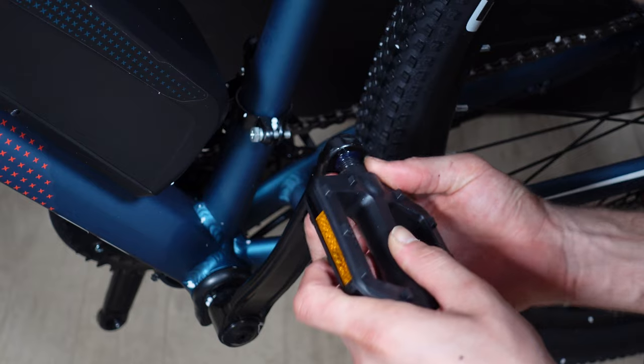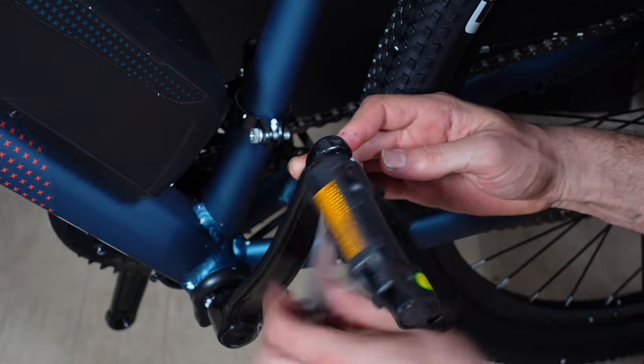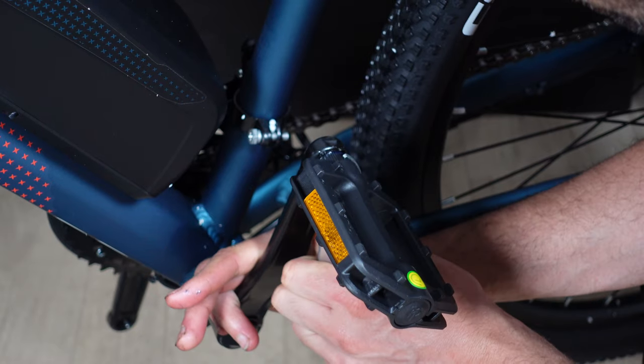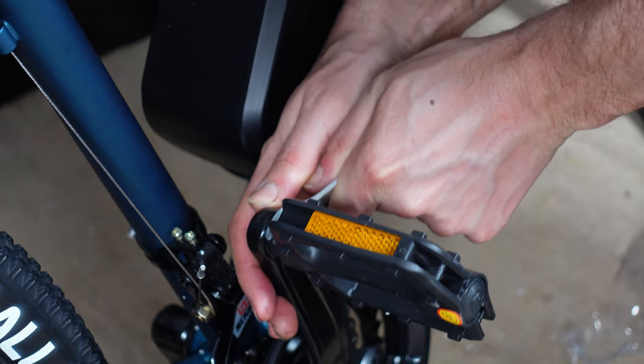The left pedal follows an opposite thread pattern, meaning you turn it anti-clockwise to tighten it. The right pedal follows a conventional thread pattern, meaning you tighten it clockwise.